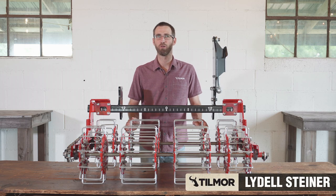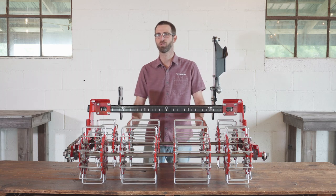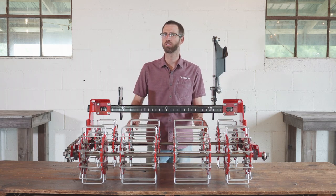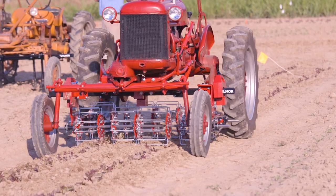I'm Liddell Steiner with Tillmore, and today we're going to be talking about the basket weeder. The basket weeder is one of my favorite tools in our lineup because of the versatility that it has and the flexibility that we have in mounting on a wide range of tractors and systems.